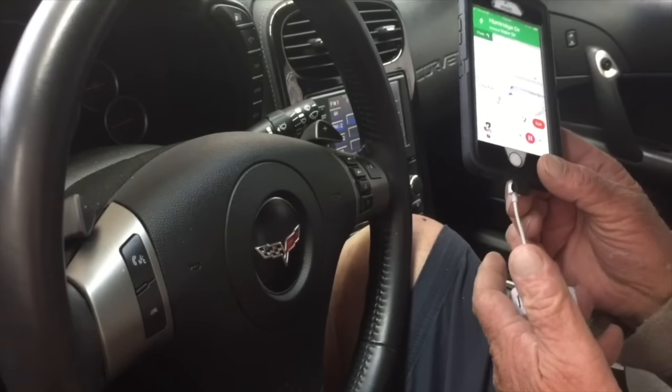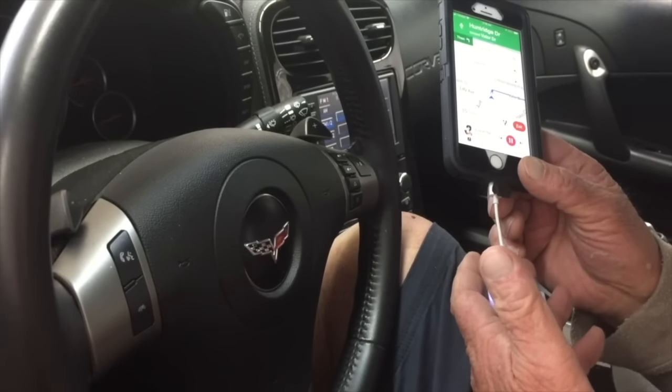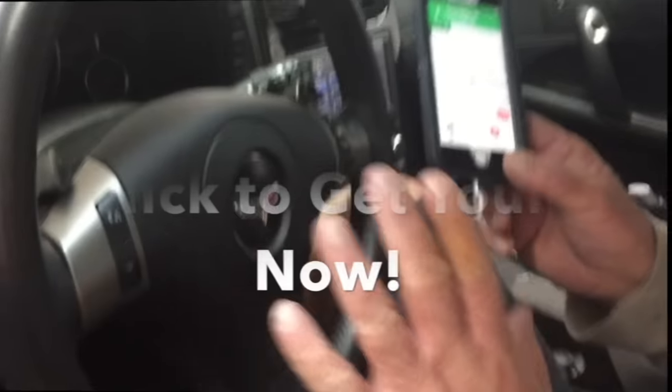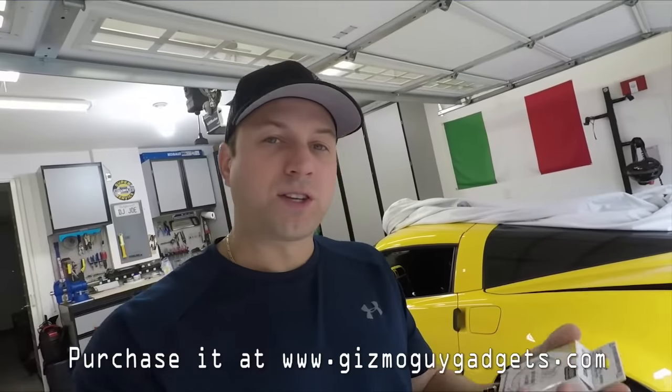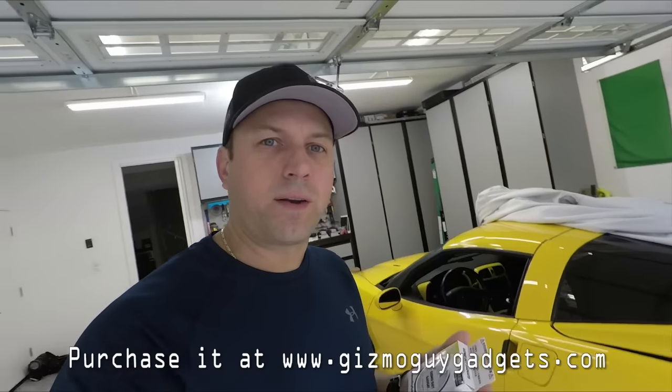It'll be the best $90 you've ever spent. Thanks, Wesley. There it is — get out now, the Gizmo Guy's older brother! Alright, let's step inside the Corvette and test it out in there and see what happens.